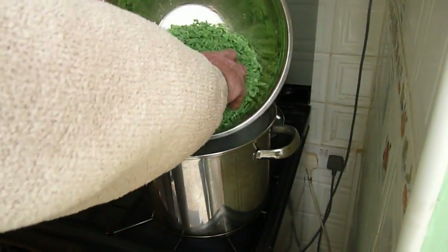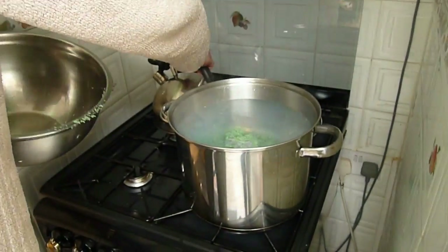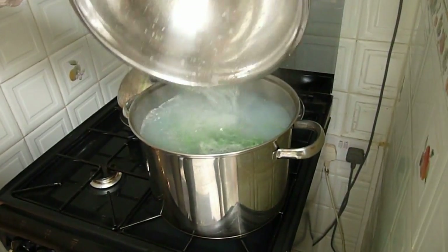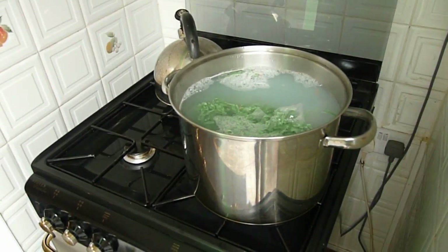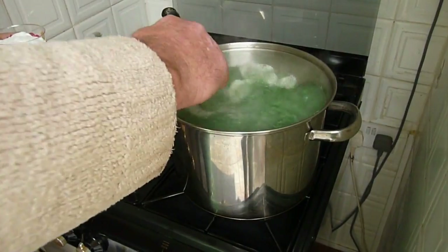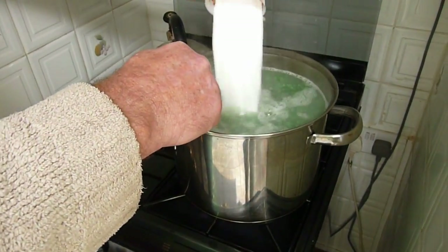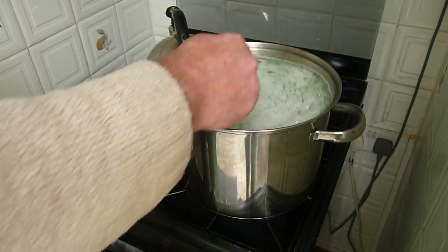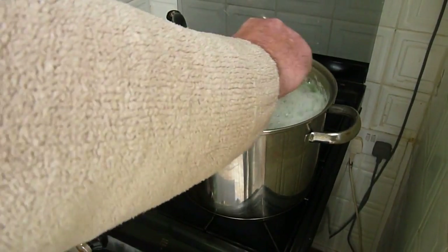Now we add our soap to the boiling water. You need to stir this until it's all dissolved — it doesn't take long. You can also add in your cup full of borax crystals at the same time.